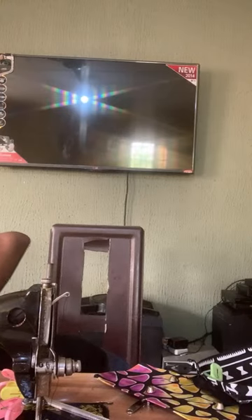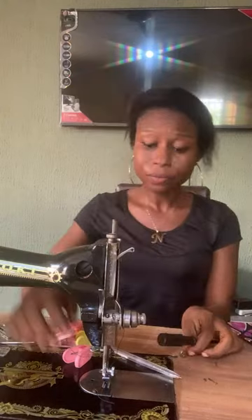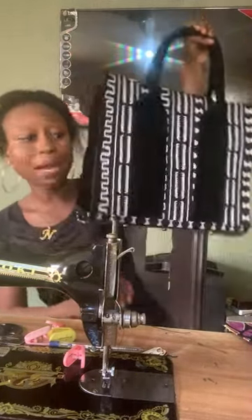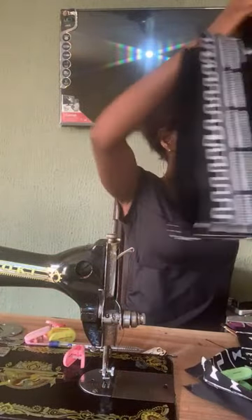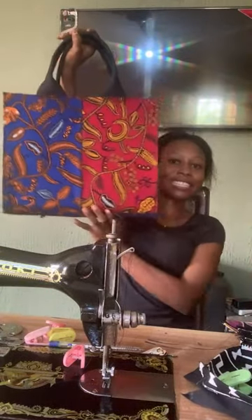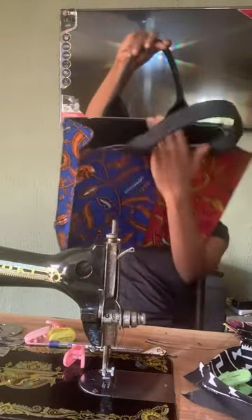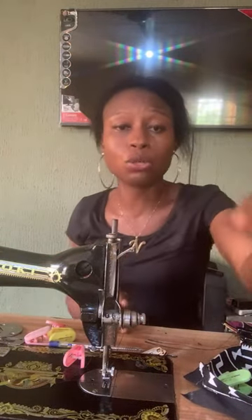There are a lot of things I'm going to be showing you. First of all, when using this machine to sew — these bags are professional-looking bags. Using a simple manual machine like this to sew this kind of bag means it's not going to be an easy project. You are definitely going to encounter some challenges.